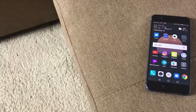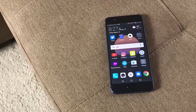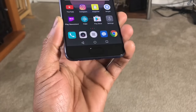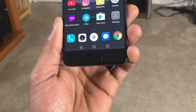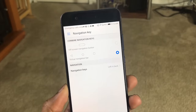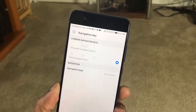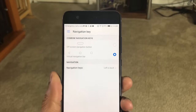Huawei made some design changes in the P10 from the P9 — one glaring one being the fingerprint sensor. It was placed on the back with the P9; it's now on the front and is static, very similar to the iPhone 7. It adds new navigation functionality: tap once for back, double-tap for home, and swipe left or right for multitasking. I found this rather inconsistent, so I opted not to use it. You can switch between on-screen buttons and the fingerprint sensor — I switched back to virtual buttons since double-tapping for home didn't feel necessary.